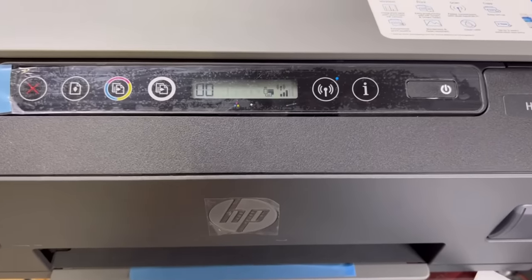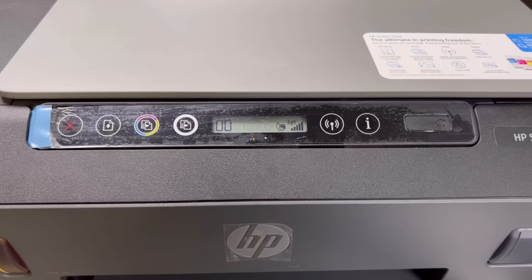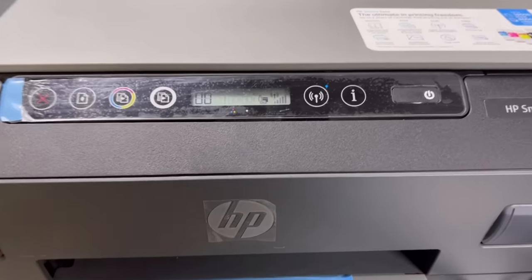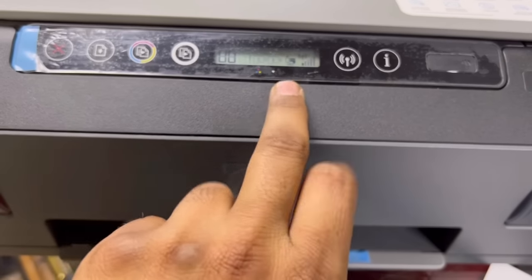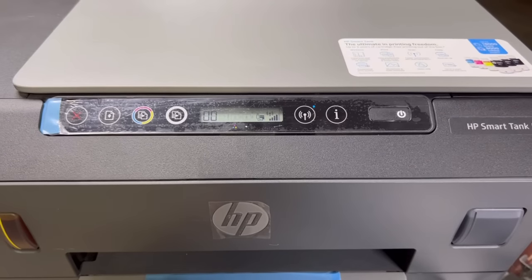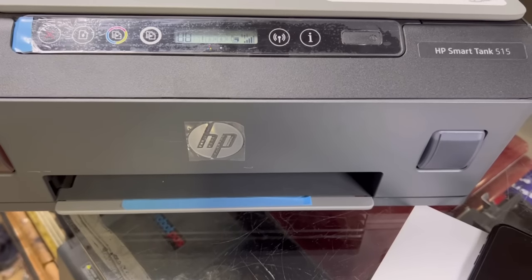I have started printing and it will take a little time. Also, one important thing — if you shut down this printer and restart it, you will not find this Wi-Fi Direct icon again. Each time you restart your printer, you have to enable Wi-Fi Direct by pressing both buttons together. Make sure this icon appears on the screen before printing via Wi-Fi.